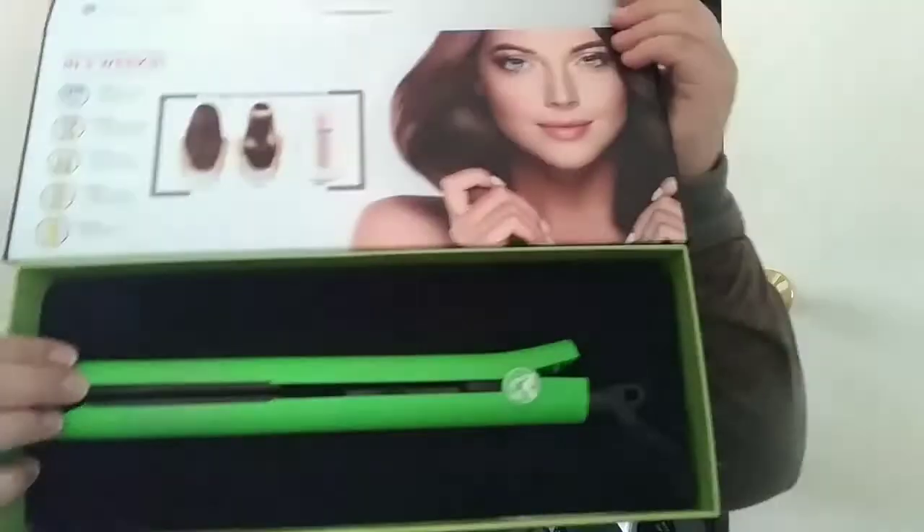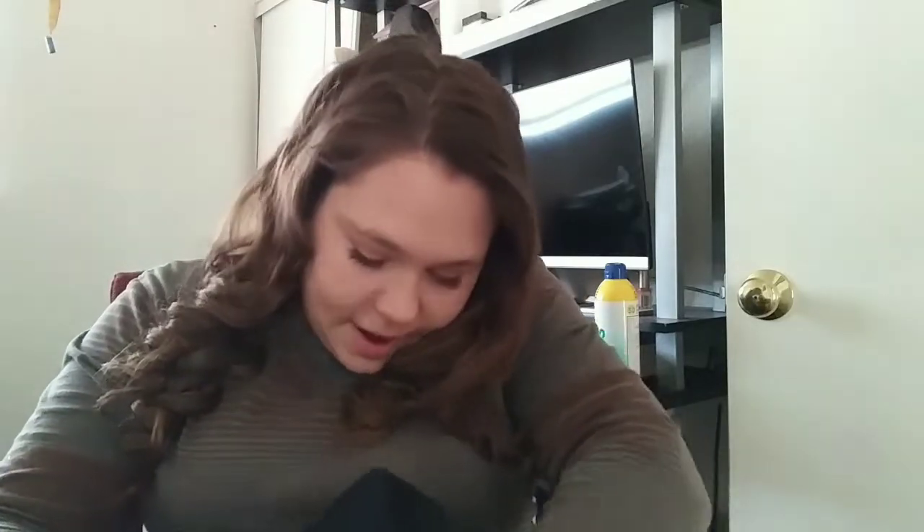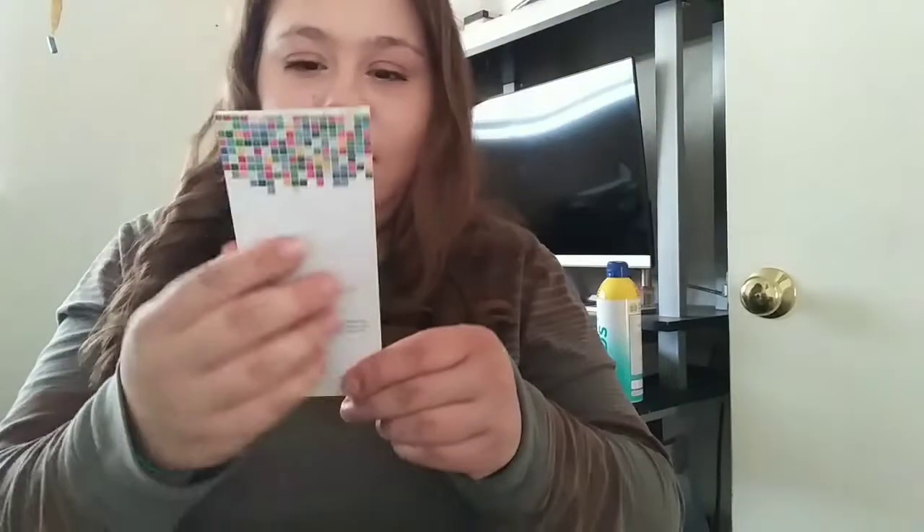It comes in a whole bunch of different colors — I got the green one. If you want to purchase it, he is at the Meadows Mall right now. He did give me a card but the card is gone — I think my son got into it. You can find them at the mall and all types of stuff, and on eBay. I saw them on eBay selling for $80, which is how much I purchased this for. I thought it was a great steal — a $300 straightener for $80, I'll take it.